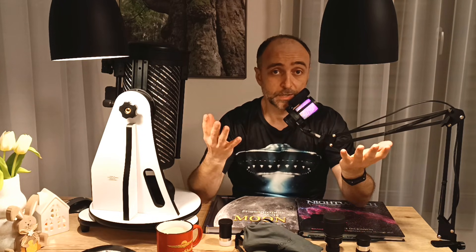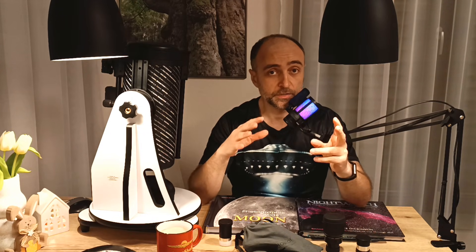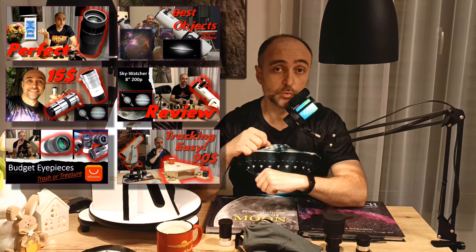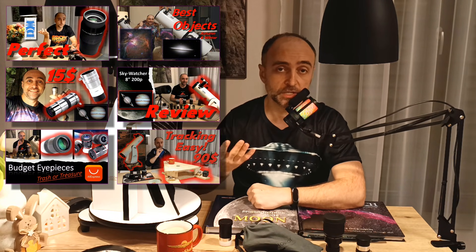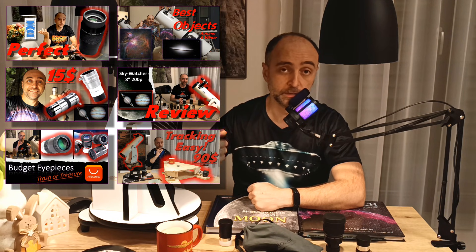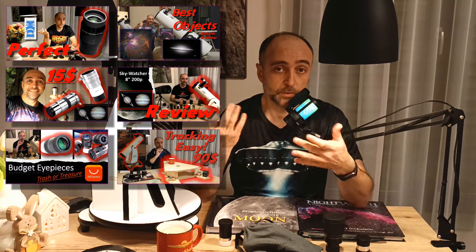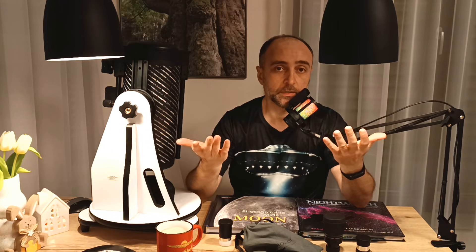Feel free to like, subscribe, and make sure to check my other videos because they have a lot of tips and equipment recommendations which may come in handy. If you're seeing this channel for the first time and you do decide to buy this telescope, 90% of this channel applies to it as well, because it's always a Dobsonian — just a little bit smaller.